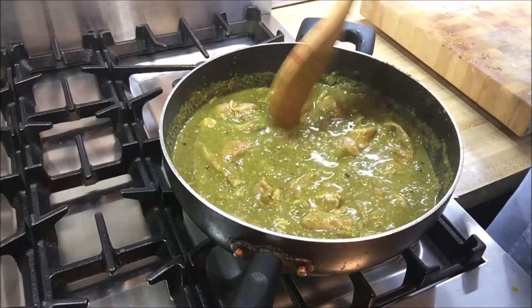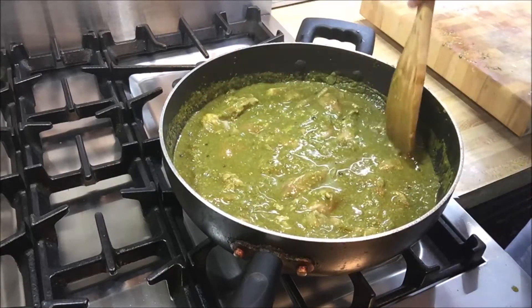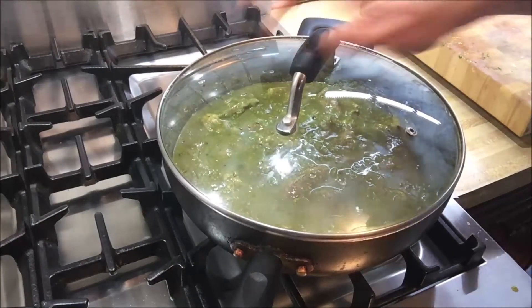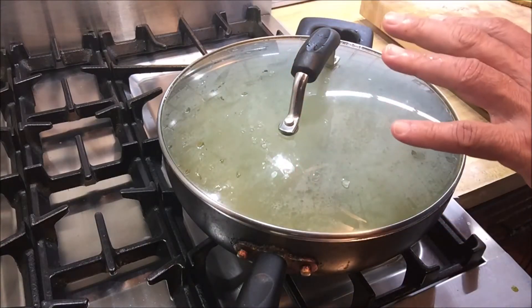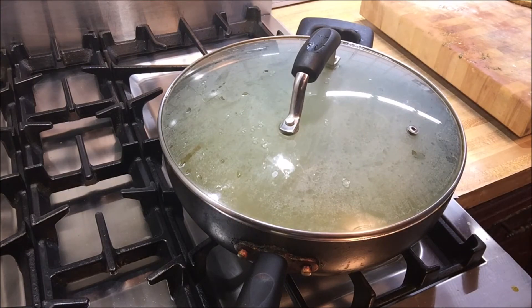At this point we're going to cover the chicken saag or chicken and spinach, and cook it on medium-low for 20 to 25 minutes or until the chicken thighs are cooked thoroughly. Then we'll open it, see how it looks, adjust the seasoning and salt if needed, and then plate it. See you back in 25 minutes.